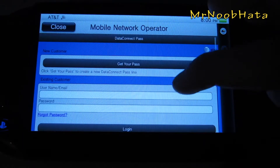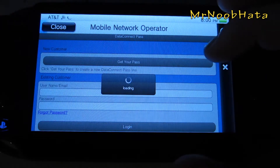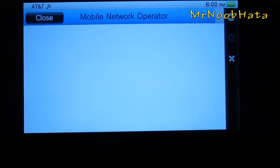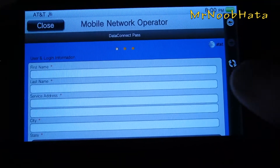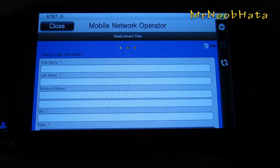Okay, and now it's asking are you a new customer or an existing customer. This is a new customer so I'm just going to get your pass. Now you just need to fill out some information and I'll be right back when I have this all filled out.